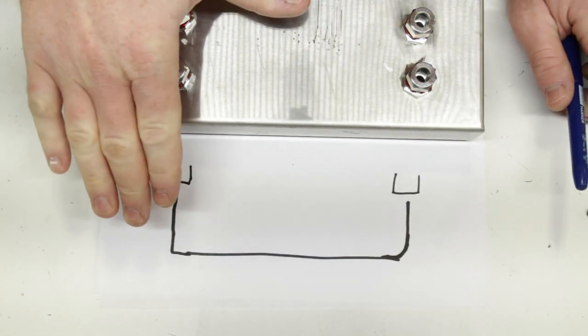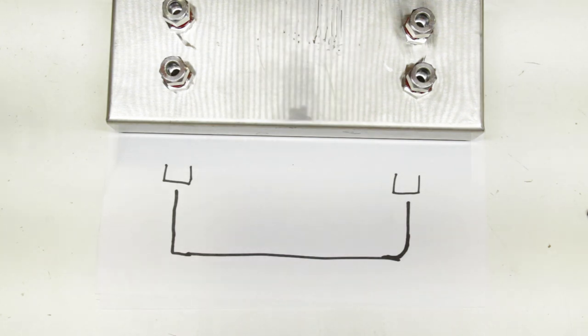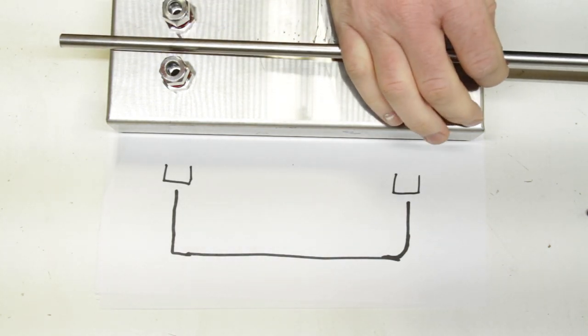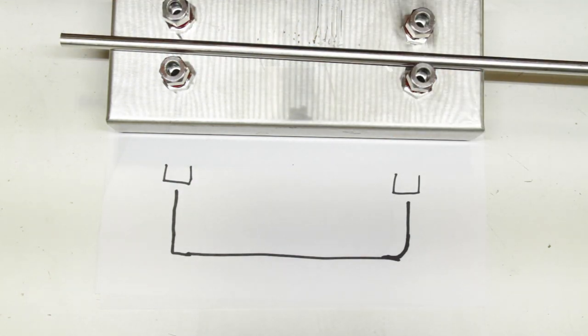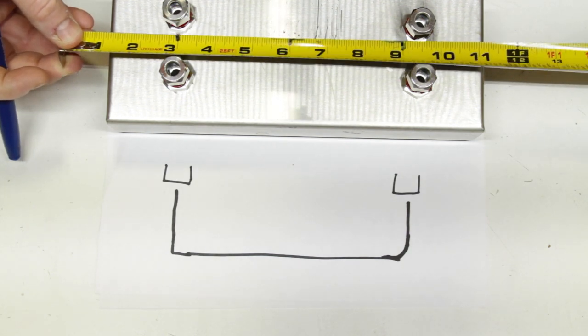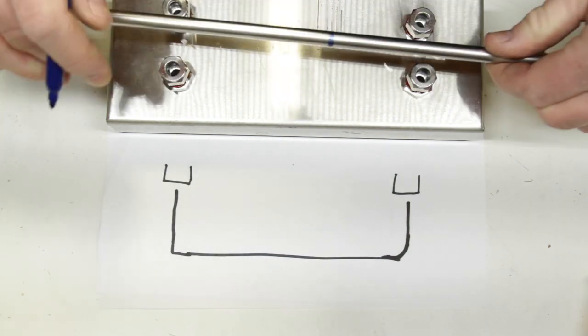For the sake of demonstration I'm going to go ahead and mark our piece of tubing at ten and a half inches in blue so we can see where that ten and a half inches actually ends up after the bends are made.